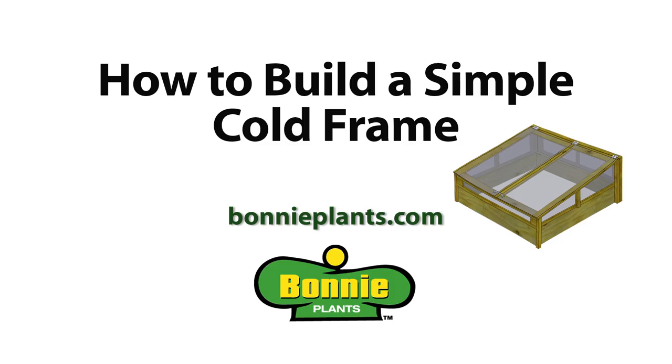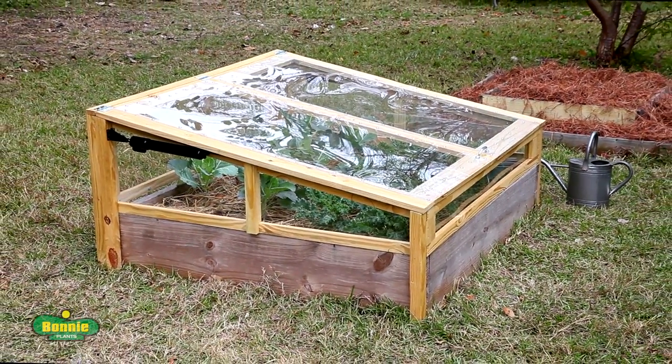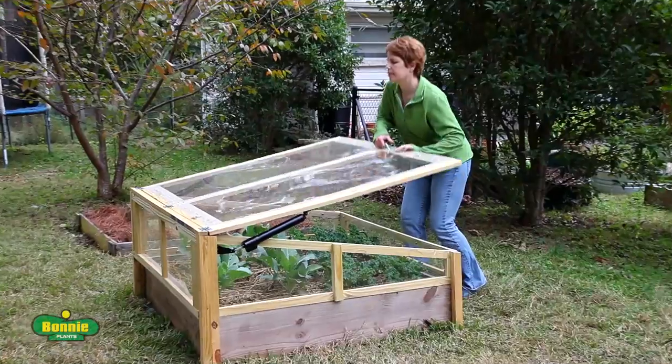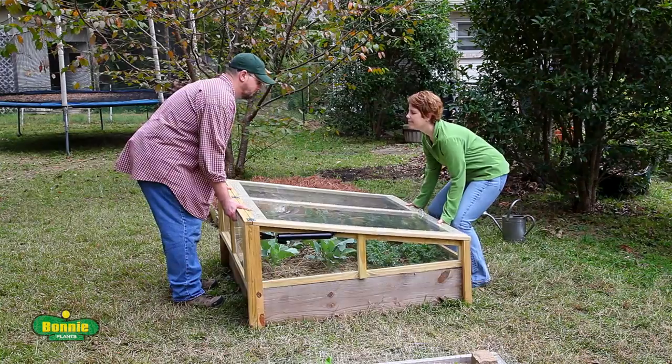How to build a simple cold frame. Protect your plants from frost with a cold frame that sits right on top of your existing raised bed. The lid is held open with screen door closers, and the entire frame can be moved easily when the weather warms up.